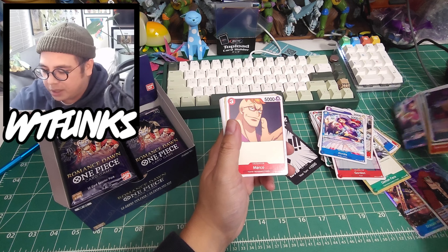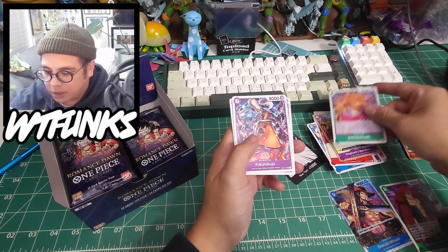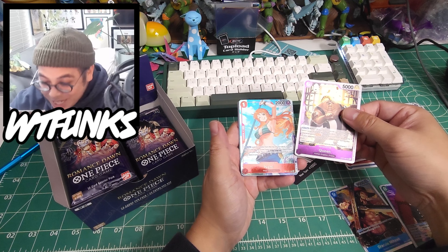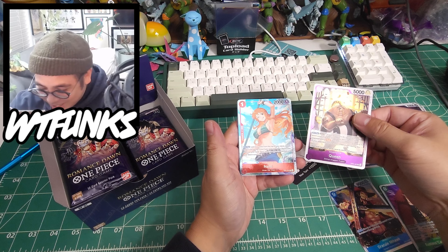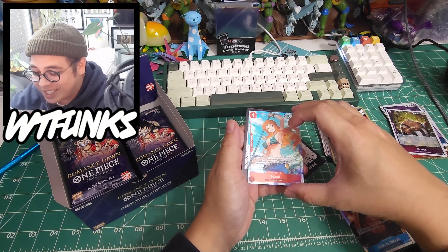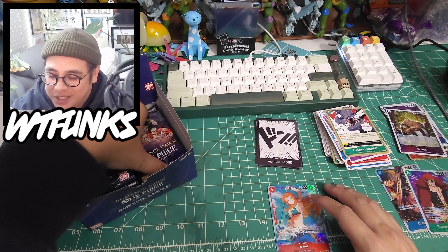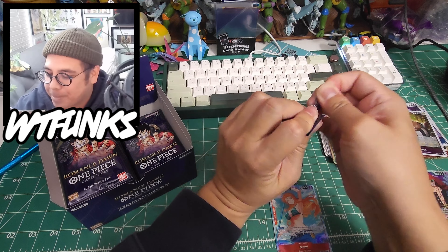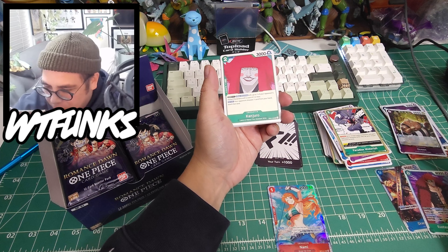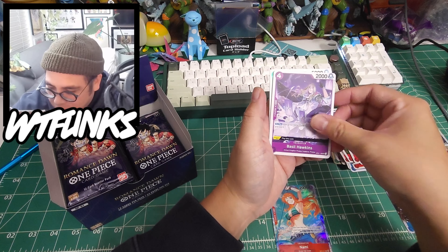Next pack: Caribou, Speed. Alvida - that's the box topper we got, bigger and shinier. Marco, Elephant Gun, Buggy Bones, Paradise Waterfall. Nami! Pretty good - Wyatt picked us out a good one. Thank you. That means at least one more hit, right? Maybe an SEC, but we don't really care about those.